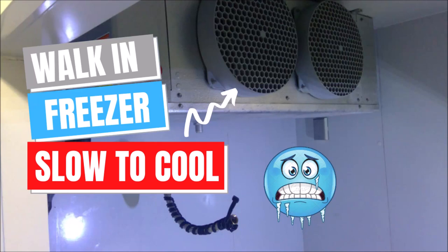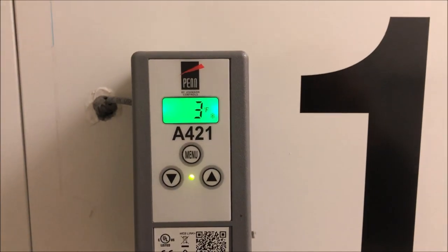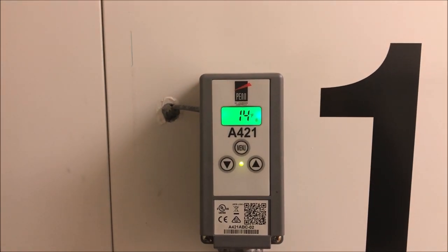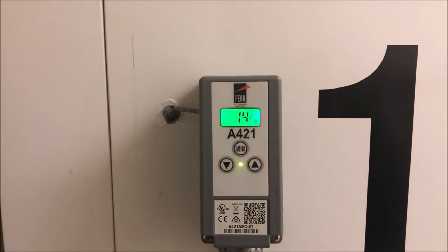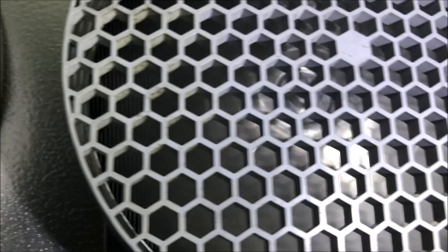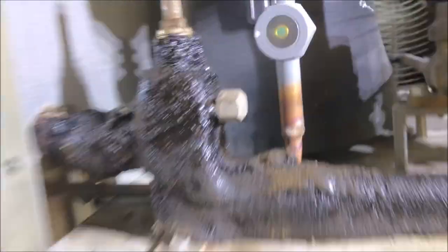I have a walk-in freezer that is taking a long time to get to temperature. The first thing I'm going to do is a stress test - I brought it up to 15°F and I'm going to see how long it takes to get back down to 3°F. It's taking about 40 minutes. Both evap fans are running, everything's clean, and no ice on the coil.